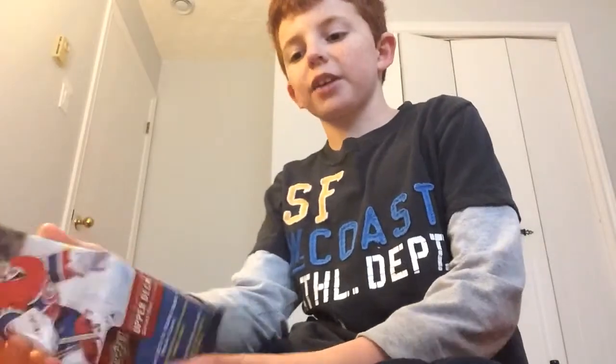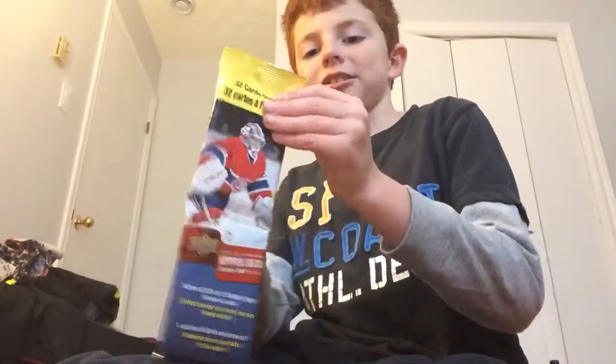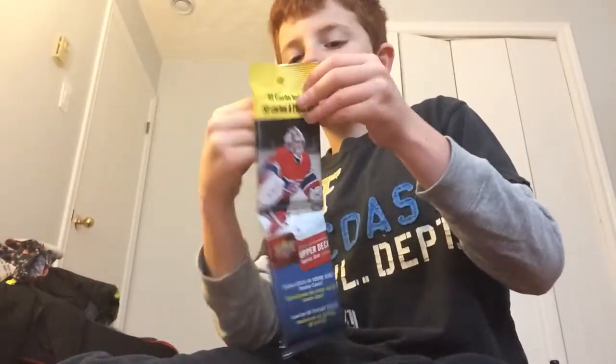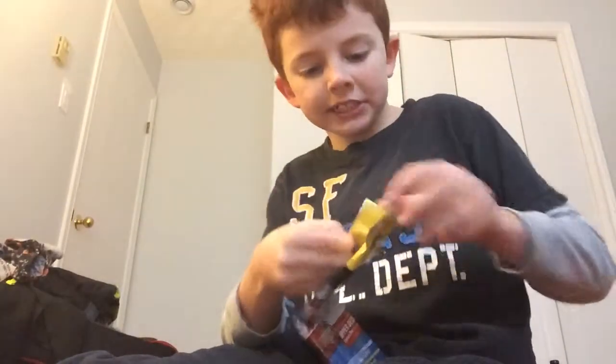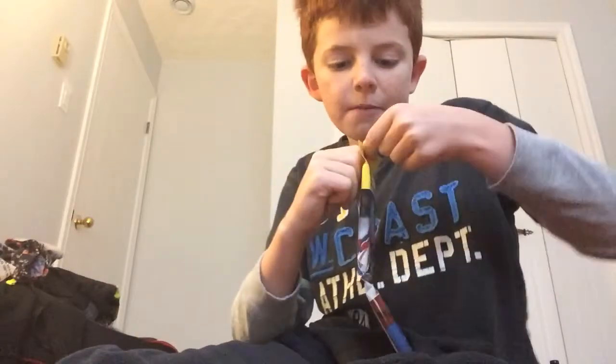Hey guys, it's Roman Tyler here. Today I'm going to be finally showing me — this is me. We actually got a 2015-16 Upper Deck rack pack. I know a lot of you guys call it a fat pack, but I call it a rack pack. If you really want me to call it a fat pack, I will. Let's get it open — 2015-16 Series 1 Upper Deck.